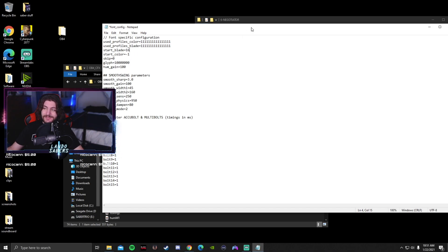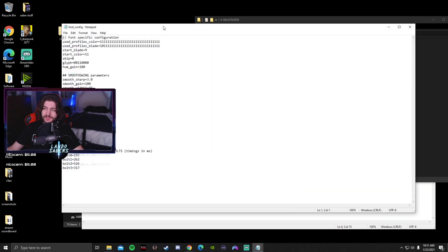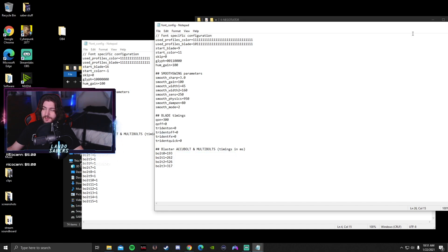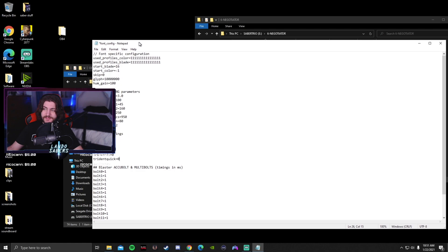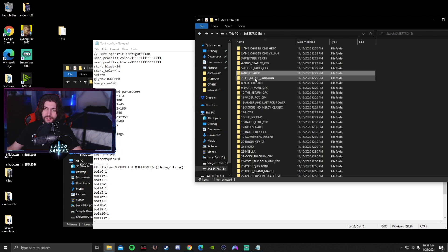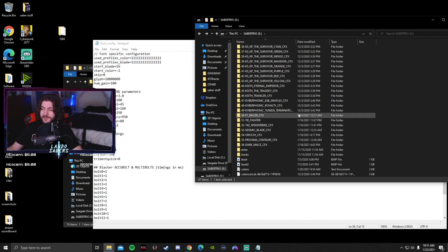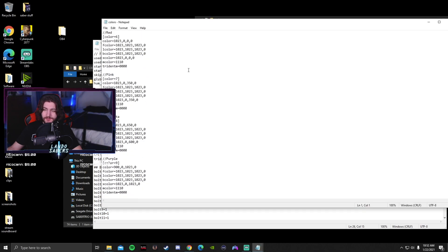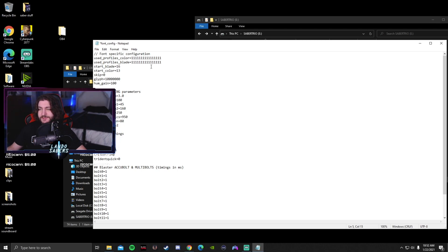Start underscore blade pertains to blade profile; start underscore color pertains to blade color. The one I just copied off of crystalfocus.net was number 16, so start underscore blade is 16. I'm going to copy the blade timings from the negotiator — a prequel Obi-Wan Kenobi sound font — since I like how it's set. For start underscore color, my color is 11, but I want to change it because in A New Hope OB4 has more of a cyan color. Cyan is color number 13, so start underscore color, number 13. Save.